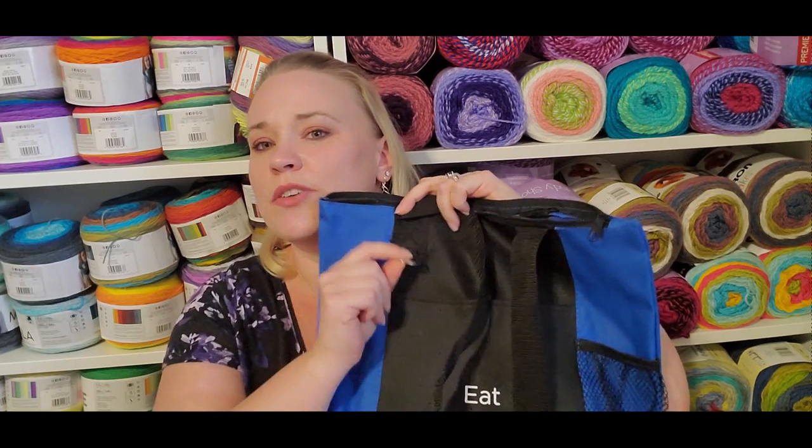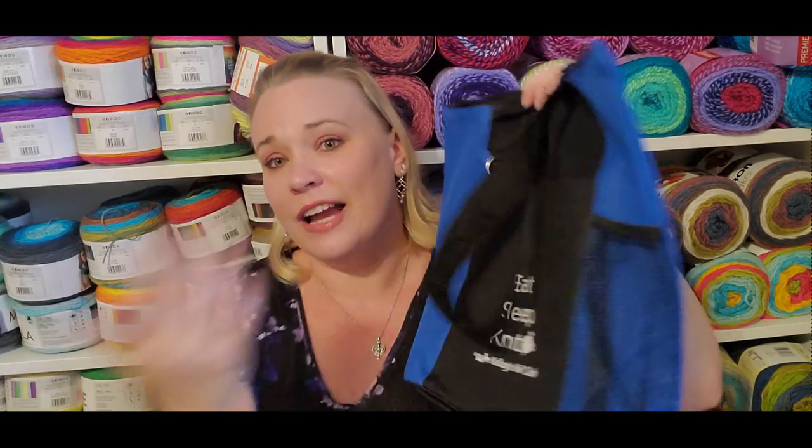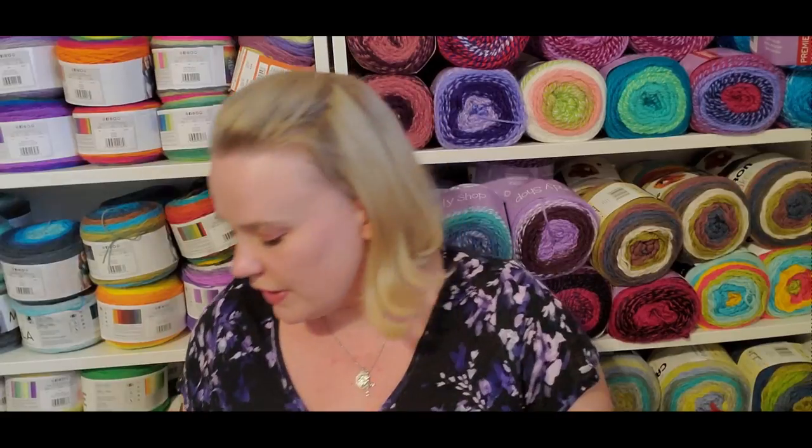The bag has a nice ring where you can clip your stitch markers or your keys for knit night. It also has a side pouch — I'd use it for a water bottle, but you could put your tube case for hooks and needles. It's a really nice size bag; it would hold basically anything up to a worsted-to-bulky weight sweater. It would definitely hold yarn for a baby blanket, shawl, or any of your smaller variety projects.